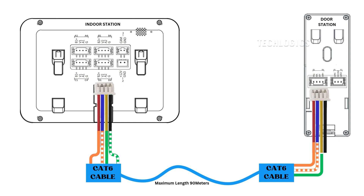Following that, take the yellow wire from the 4-pin connector and connect it to the green wire of the CAT 6 cable. This connection can function as either audio input or audio output, depending on your specific setup. Finally, connect the black wire from the 4-pin connector to the white-green wire of the CAT 6 cable. This typically completes the power circuit, providing a grounding signal. If your 4-pin connector has different colors, match the color code according to the indoor station connection to ensure proper functionality.